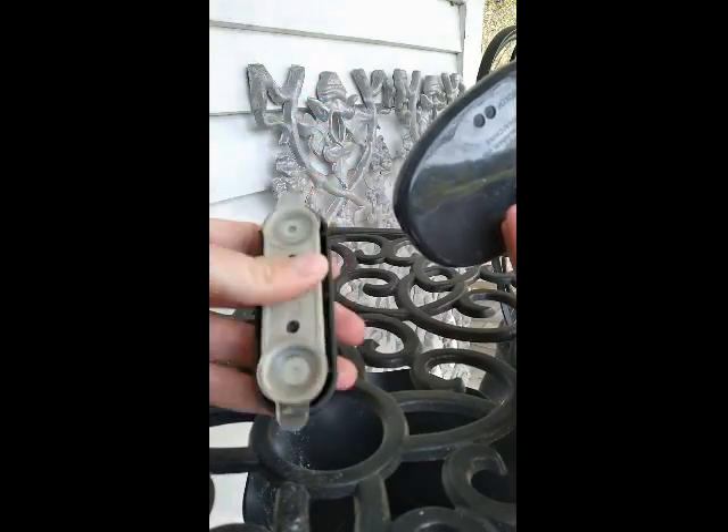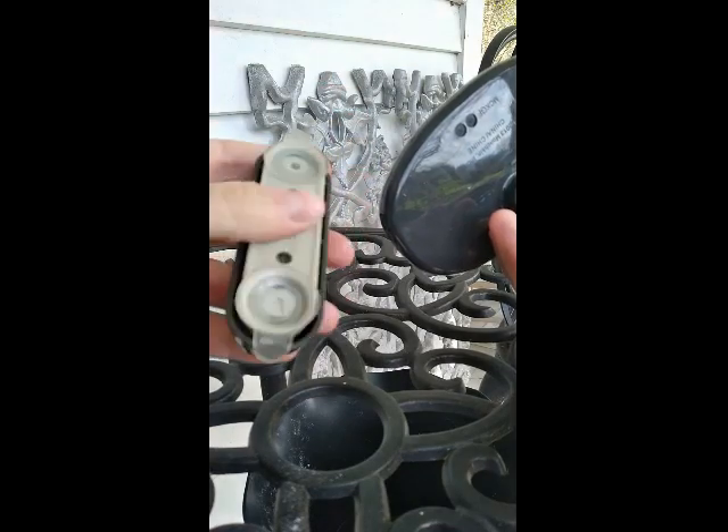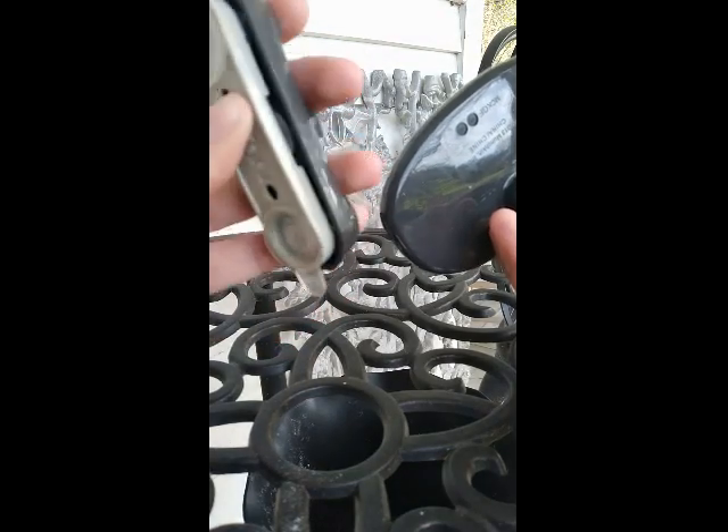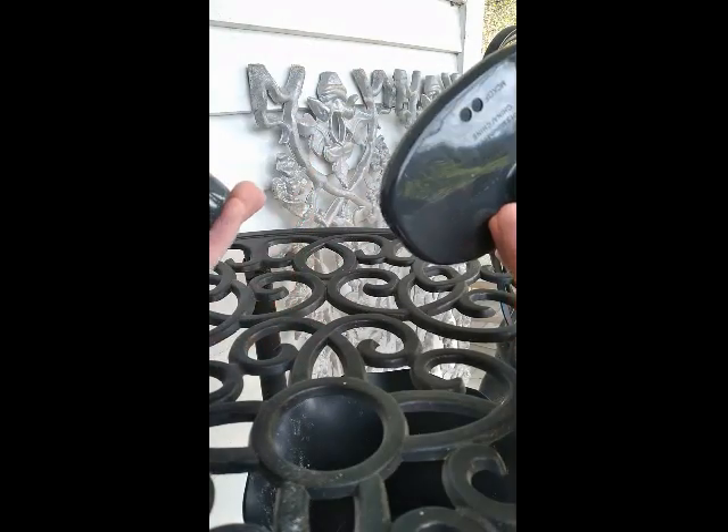About a year into it, this thing kind of started to break a little bit, so it's not at its best. It would pop off the mirror from time to time, depending on the temperature I noticed.